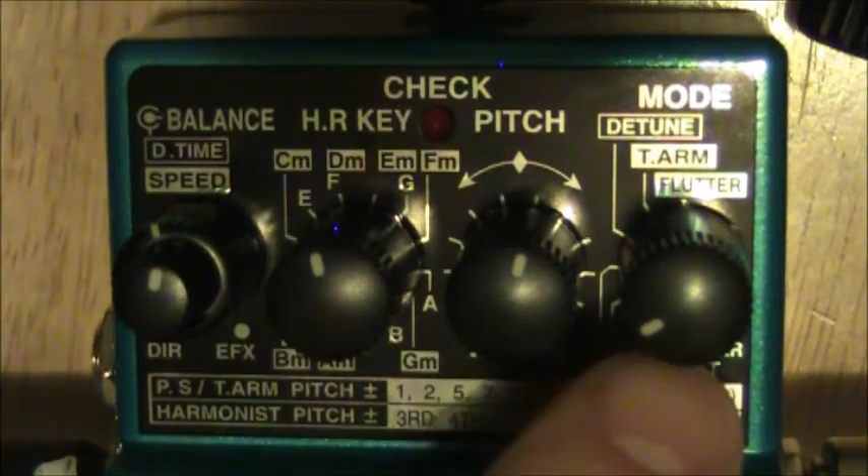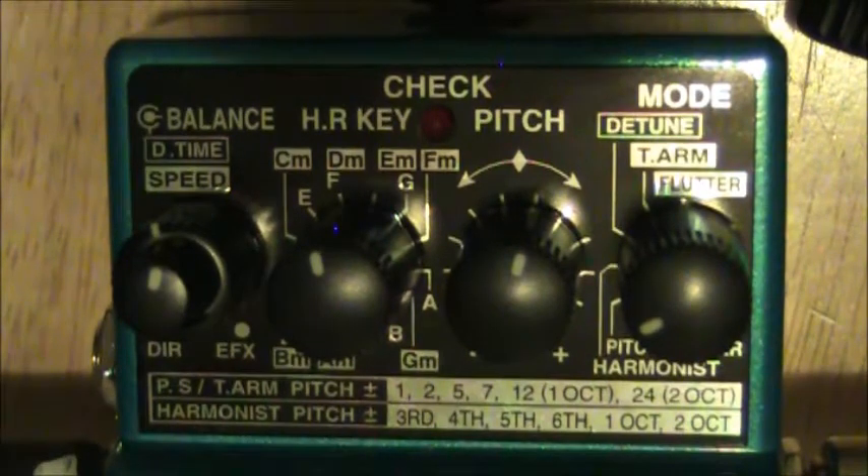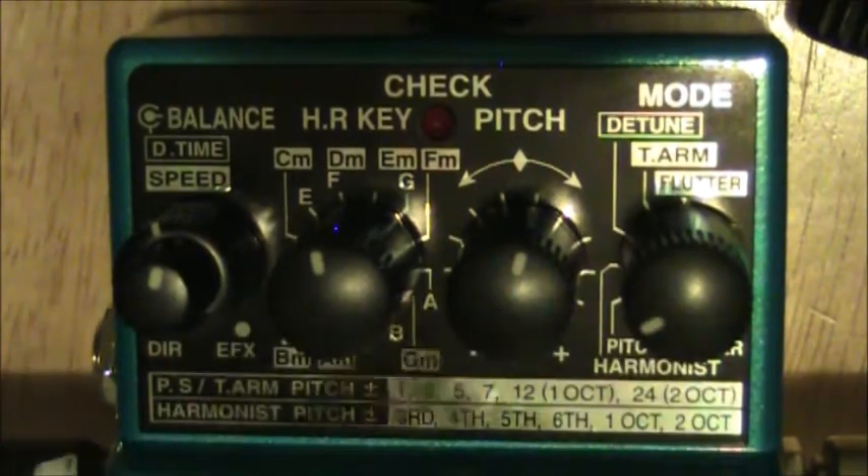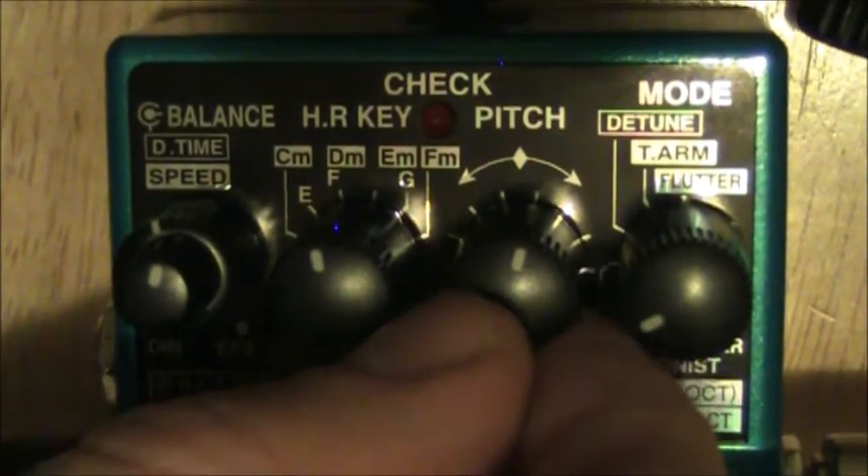First we'll go through the pitch shifter. Make sure the knob is turned all the way to the left — that's how you know your pitch shifter is off. It only actually starts working when you turn the pedal on. Your pitch knob obviously controls the pitch.